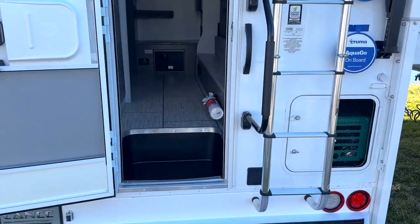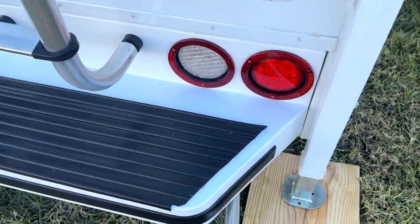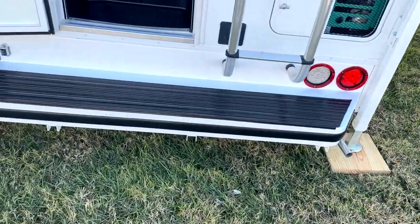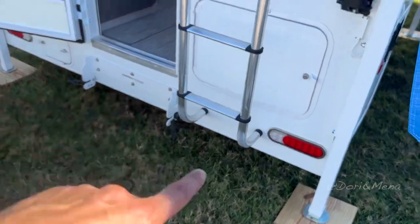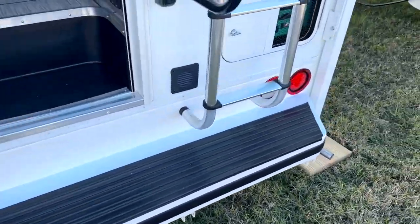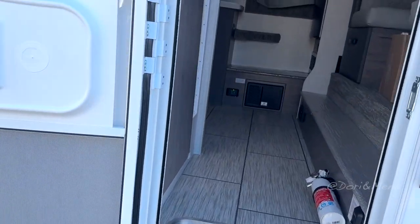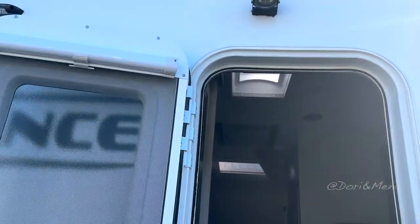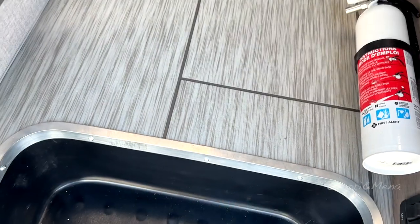One thing that I like already — you have this step over here which is kind of neat. If you look at this one you don't see that step, but this one does. I'm assuming this is the exhaust for your meter. You've got a camera right there and the awning that comes out. I like this little step.